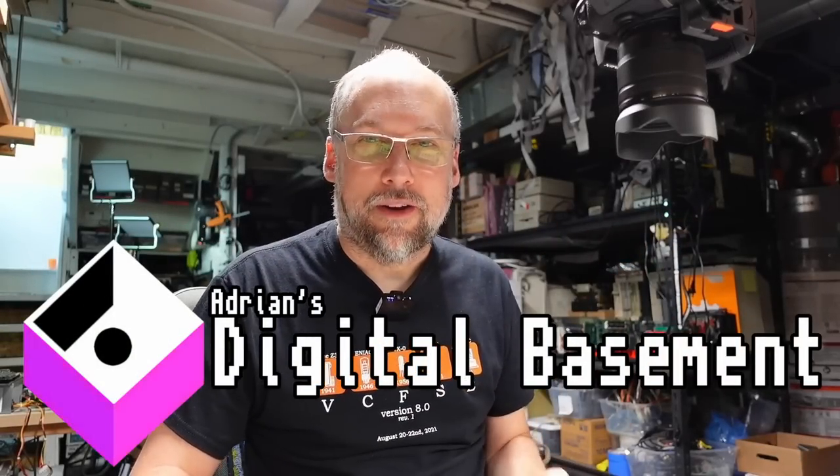Hello everyone. Welcome back to Adri's Digital Basement 2. We're on a super mini mail call episode and it's mega hot here in Portland — over 105 degrees outside right now. I've shut off the air conditioning so you're not hearing that during this video, but I'm going to try to move quickly so the upstairs doesn't get too hot.